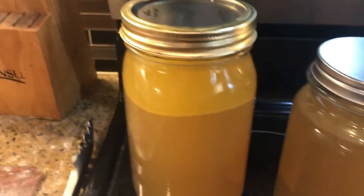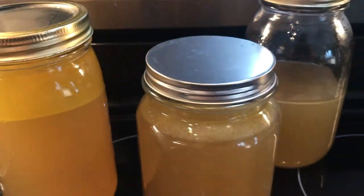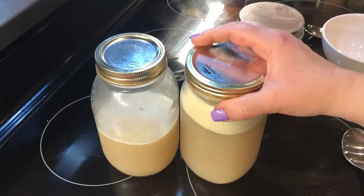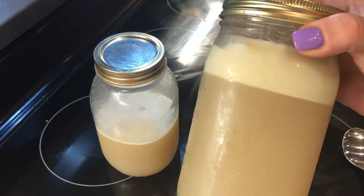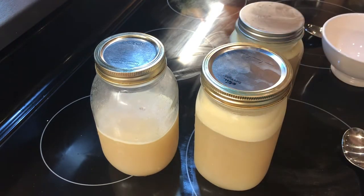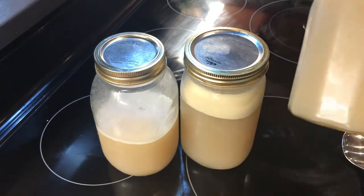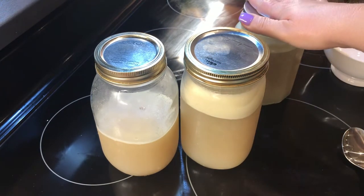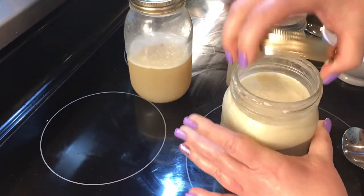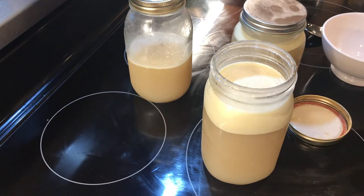Tomorrow that fat will all be hard — it will be the hard beef tallow — and I will take that out and save it to use for frying. The broth has sat in the refrigerator overnight and as you can see the fat has hardened. If you wanted to keep this broth fresher you could leave the fat on top, but I'm going to skim it off to show you. That is your beef tallow and I'm going to save it for frying later.